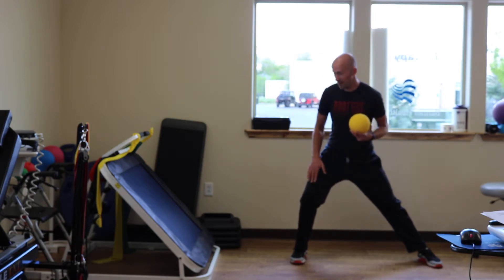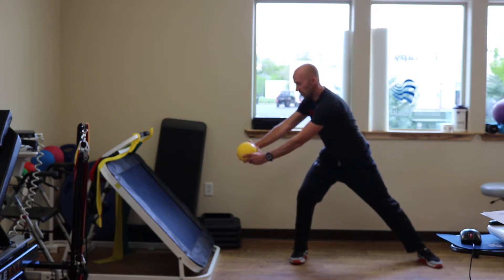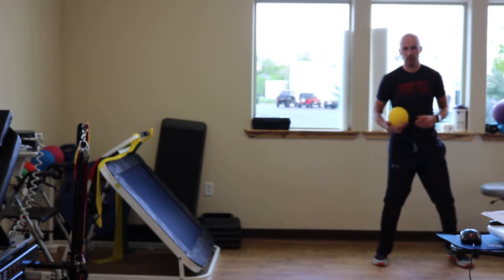Once you're there, maintaining position, you're going to take that ball and violently do a rotational throw into the wall or the rebounder. It's going to look like this at full speed.